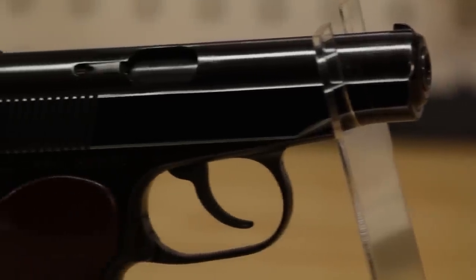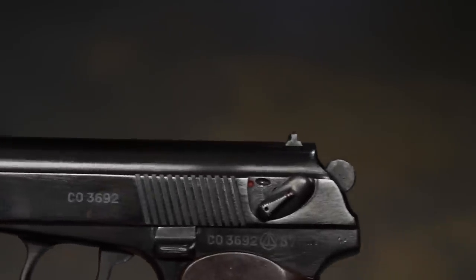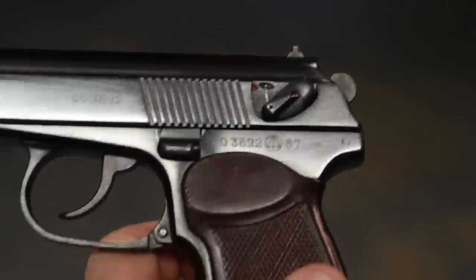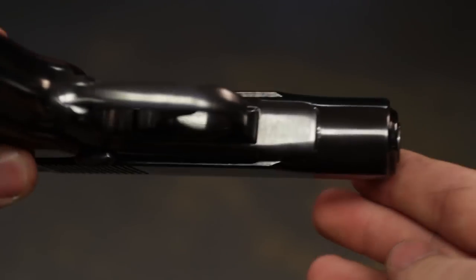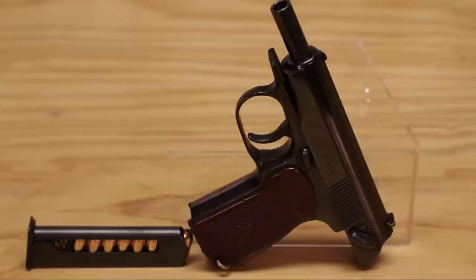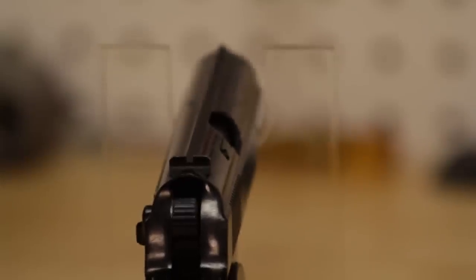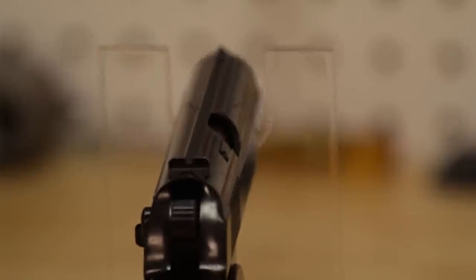What's really interesting is that this is a straight blowback action. Muzzle velocity is about 1030 feet per second or 315 meters per second. Effective firing range is about 50 meters or 55 yards, and the feeding system is an 8-round detachable magazine. The sights are very simple — just a blade front sight and a notched rear sight that's drift adjustable.